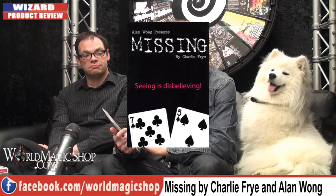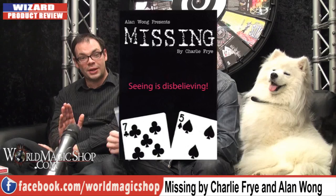Next up on the Wizard Product Review, we've got an effect by Charlie Fry called Missing — 'Seeing is Disbelieved.' As a side note, for anybody who went to Blackpool and saw the Gala Show, I think Charlie was the hit of the Gala Show — best act in my opinion. He was amazing. And normally when he brings something out it's brilliant, so I'm very excited about this.